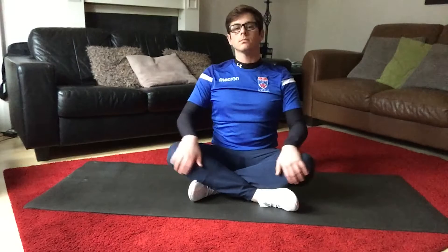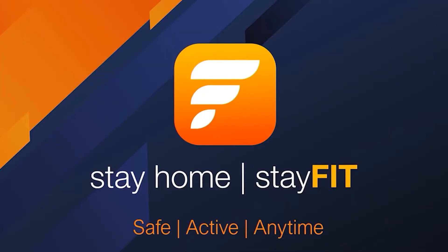This is a simple but effective way to stretch out after you've exercised. And as always, stay safe, stay active.